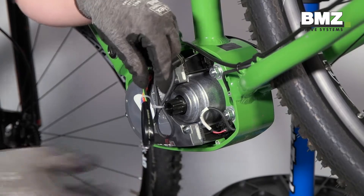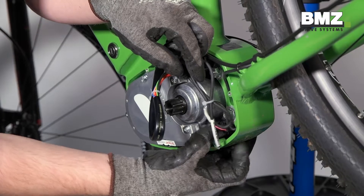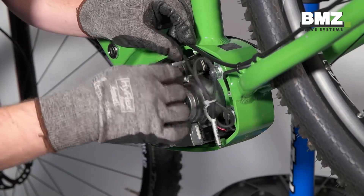You can use a pair of needle-nosed pliers to help install the plugs. Ensure that all plugs click into place correctly.